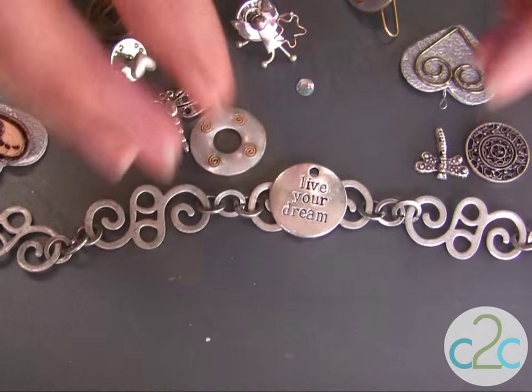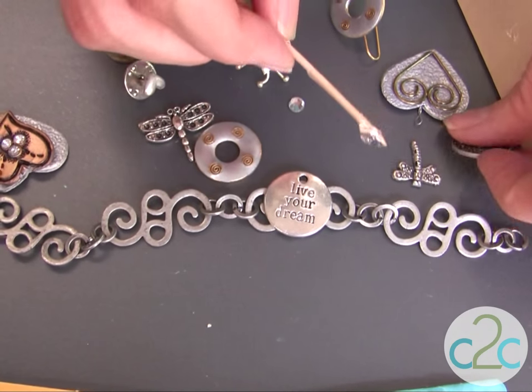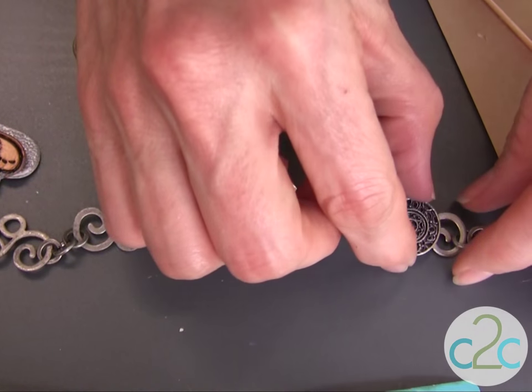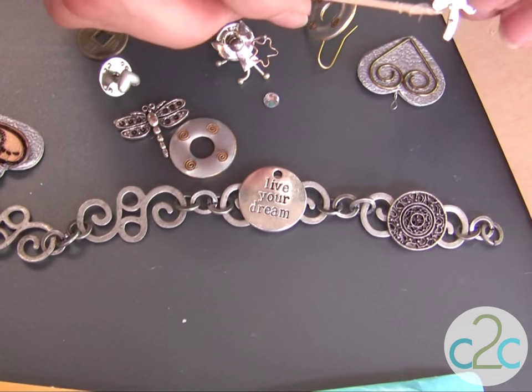Set that down and make sure that you have enough that it puddles up behind it. I love to layer my pieces, so as you are laying out your bracelet, decide which pieces that you might want to layer.